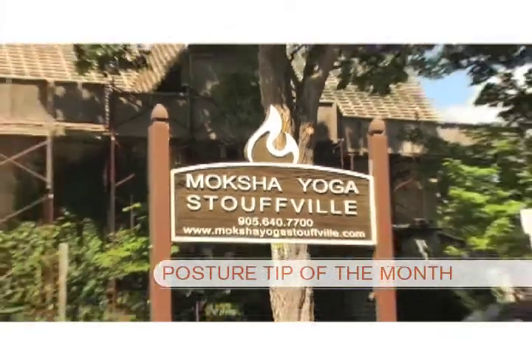Hi, this is Lisa from Occia Yoga Stouffville. I'm Maria. Today we're here to give you the posture tip of the month: Warrior One.